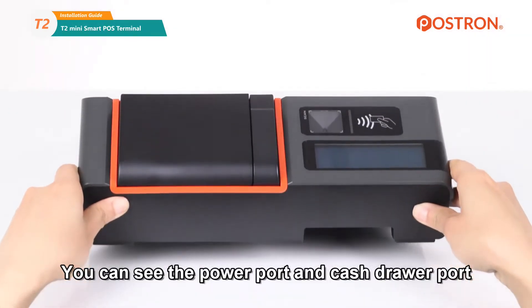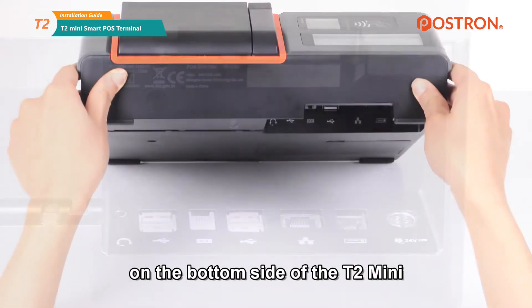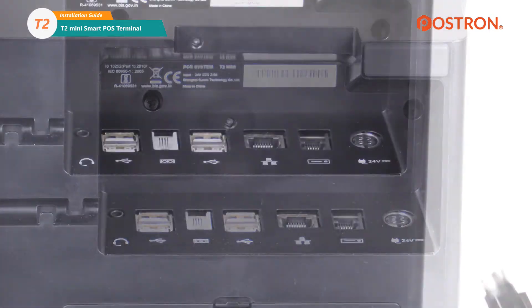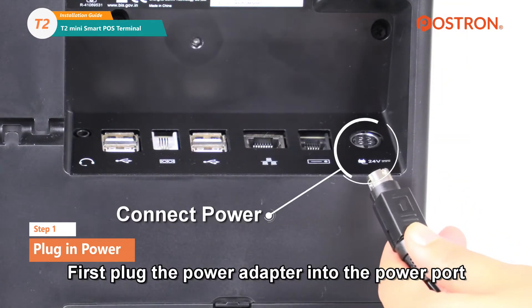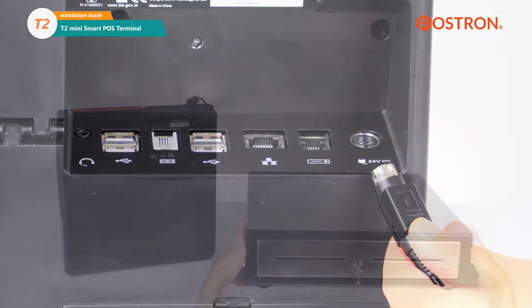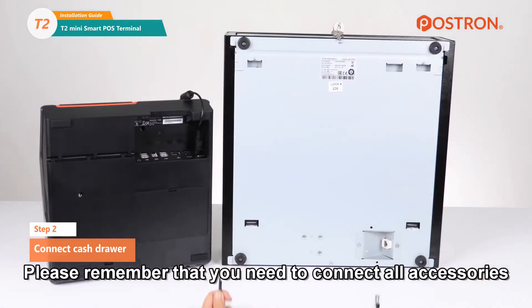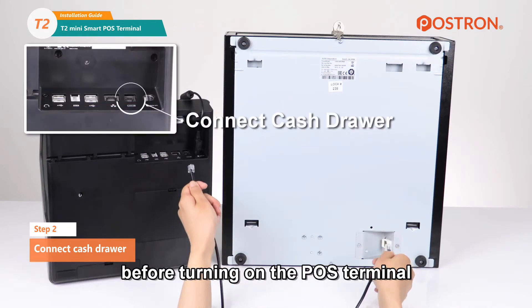You can see the power port and cash drawer port on the bottom side of the T2 Mini. First, plug the power adapter into the power port. Connect a cash drawer to the T2 Mini with an interface cable. Please remember that you need to connect all accessories before turning on the POS terminal.